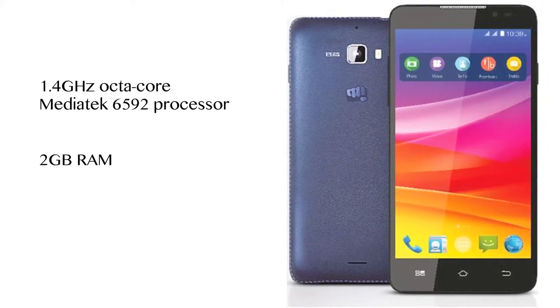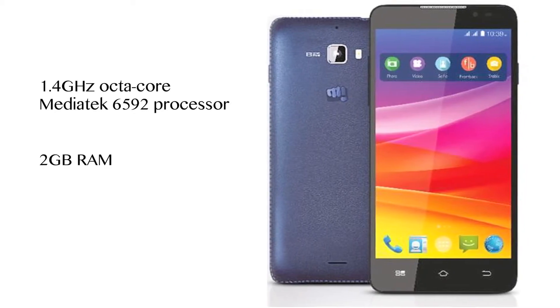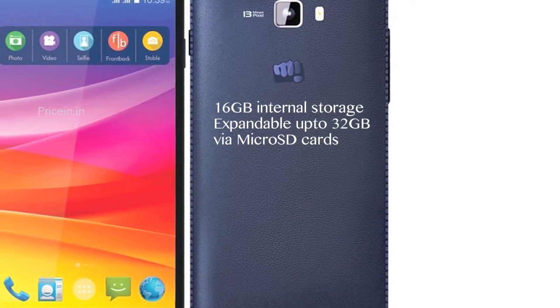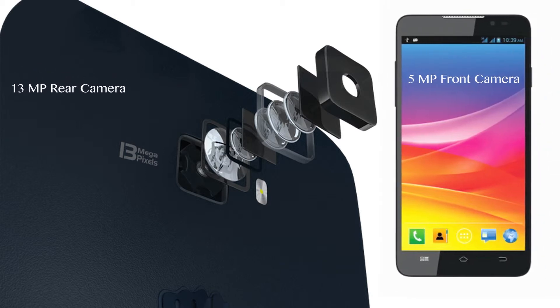The smartphone is powered by a 1.4 GHz octa-core Mediatek 6592 processor backed by 2GB RAM. It comes with 16GB internal storage and supports microSD cards with capacities up to 32GB. The Nitro 2 will have a 13MP rear camera and a 5MP front-facing camera.